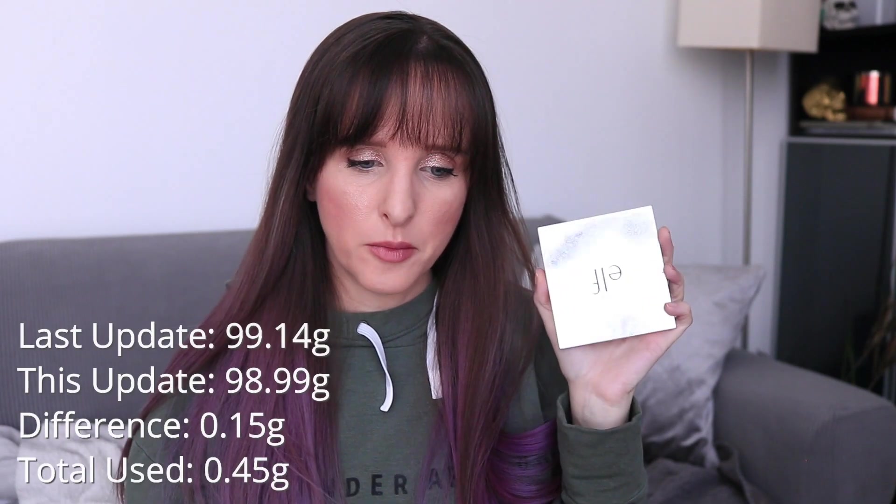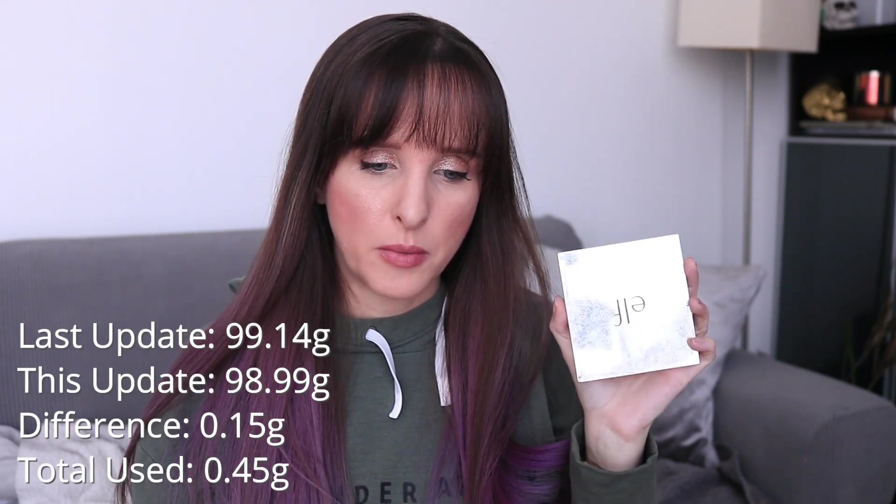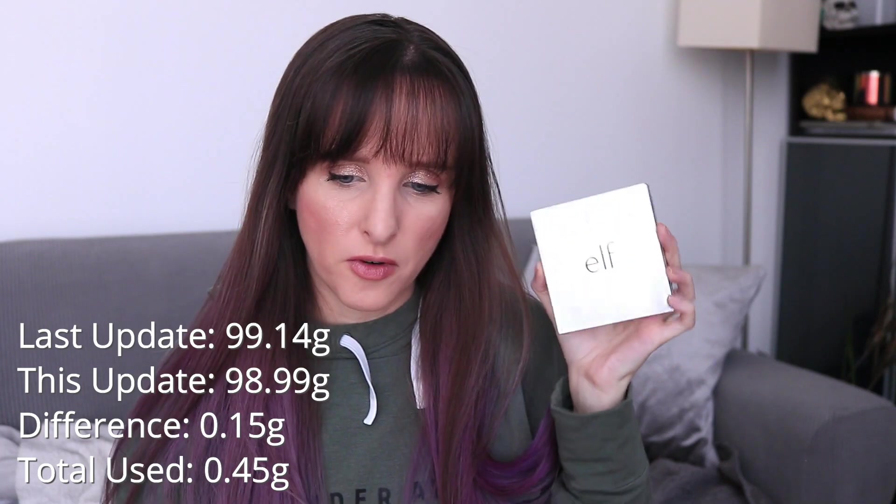I don't mind this palette — it's a great everyday palette. I've been wearing this going into the office because it's soft and subtle, non-offensive, not too intense. It's good for every day. Last month this was 99.14 grams, it's now 98.99 grams. So that's a difference of 0.15 grams. In total over the past three months I've used 0.45 grams — almost half a gram on this palette. But we're going to roll it out. I'm not even going to bother putting side-by-side pictures because there's going to be no visible difference. There's no dip in any of these, so we're going to have this palette for a really long time.